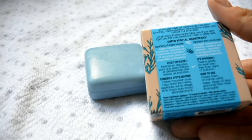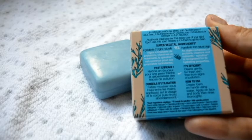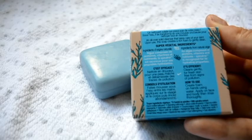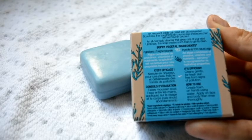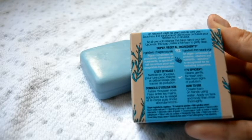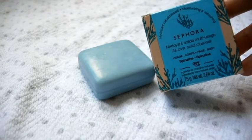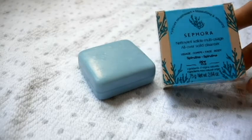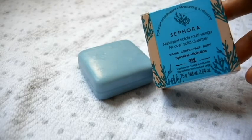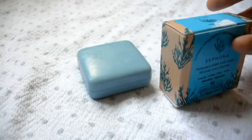This is made with 98% ingredients from natural origin — an algae composed of proteins, vitamins, and nutrients. Spirulina is recognized for its hydrating purposes, and like I said this really is a hydrating bar. They do have a coconut milk one as well, they have a charcoal, they have a cactus, the spirulina right here, and they have watermelon. So definitely different options to choose from.